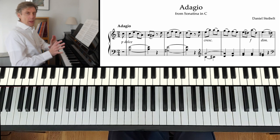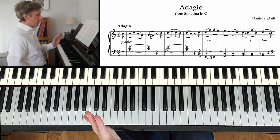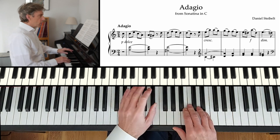Now let me just play it through a bit more steadily, a bit more slowly, so we can see what's going on. One, two.